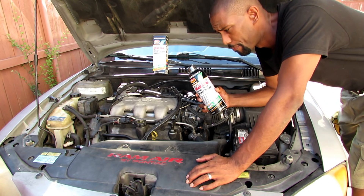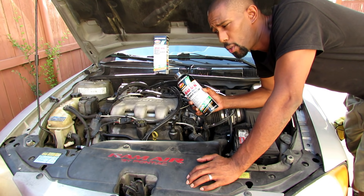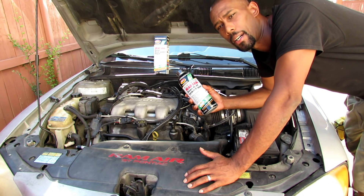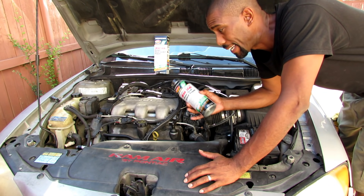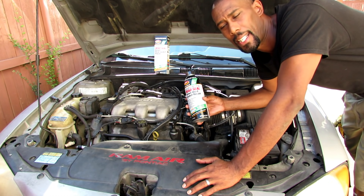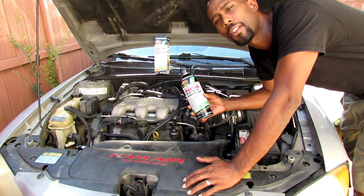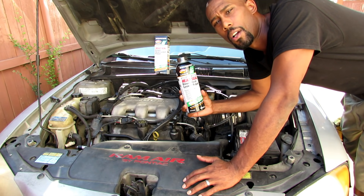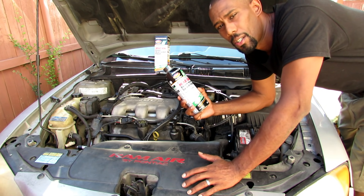Now that you know the symptoms of a blown head gasket, why would you want to use this pour-in product? This particular vehicle is a 2000 Pontiac Grand Am, the V6 model. To go to the dealer and have a new head gasket put on, it's going to cost anywhere between one thousand to two thousand dollars. This car is not worth that much. I can do it myself for roughly thirty dollars for the gasket but it would take hours. Or I can call pick-a-part and sell the car for two hundred dollars to a junkyard. So this particular bottle costs forty-eight dollars after taxes.